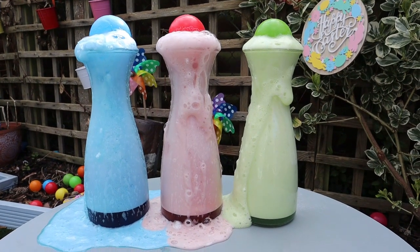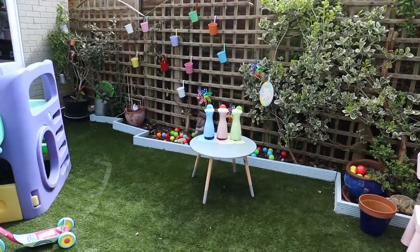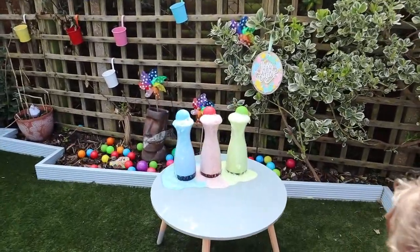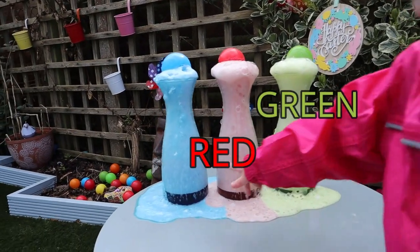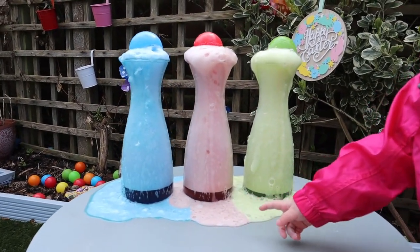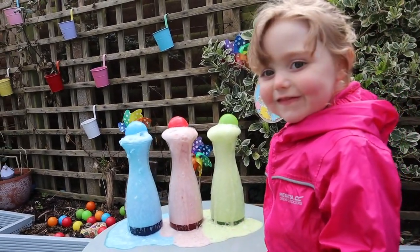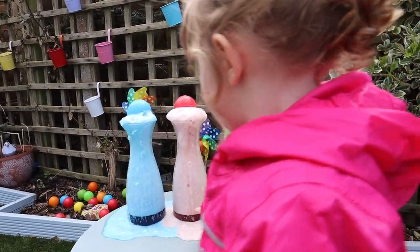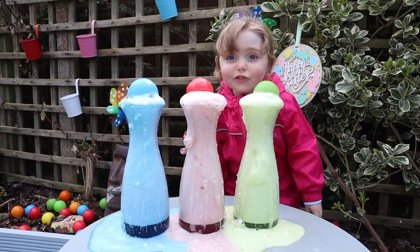That's green! Again! Was that fun? Again! Wow! Green! Blue! It's a golf! Wow!